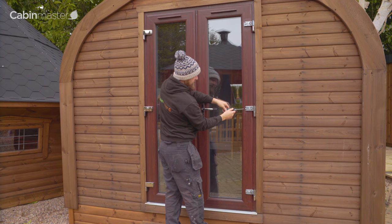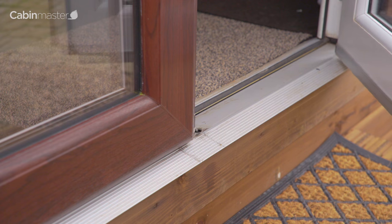Repeat for each hinge as necessary. The hinge covers can then be reattached.